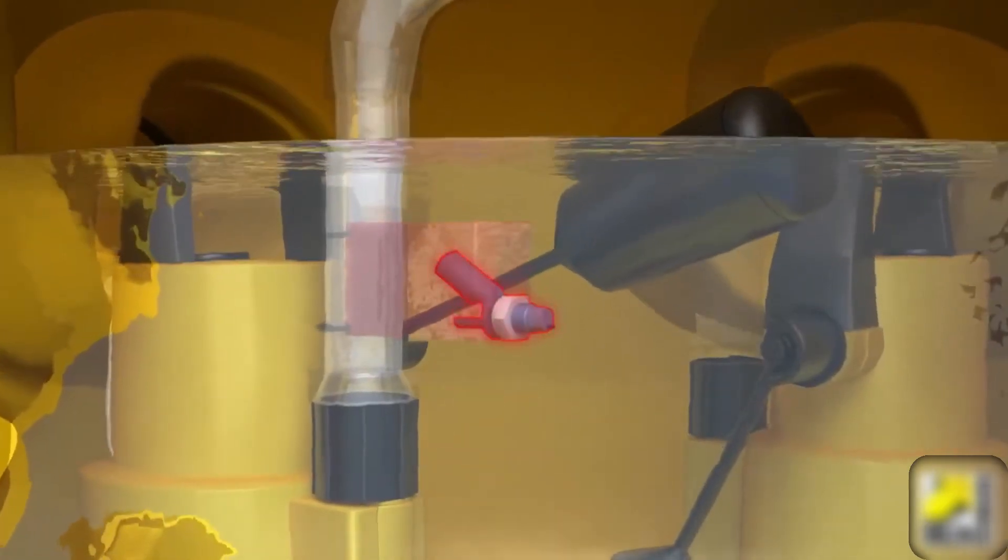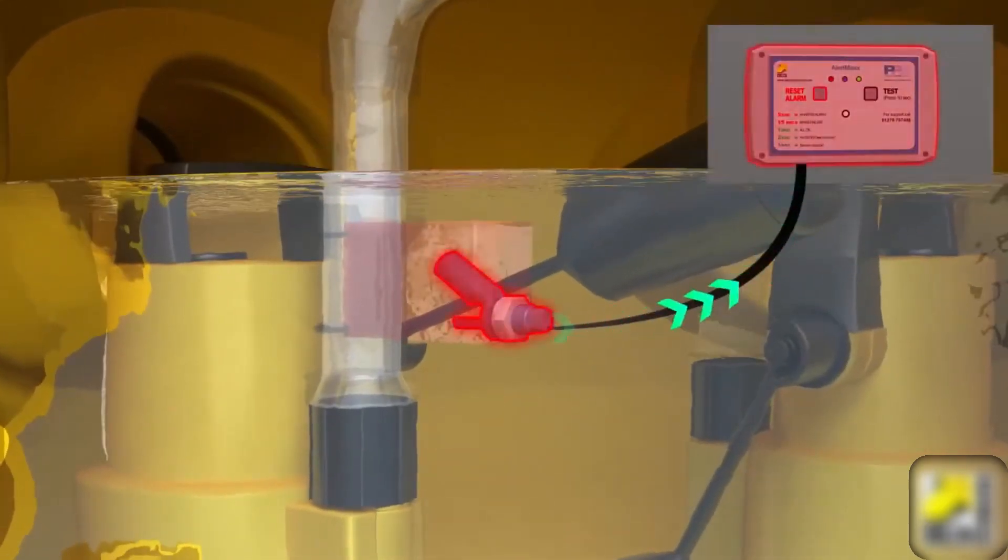Some modern sump pumps also include alarm systems to alert homeowners when the water level in the pit becomes critically high.